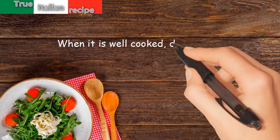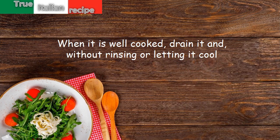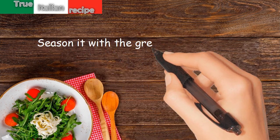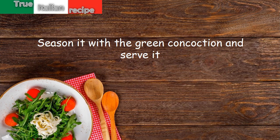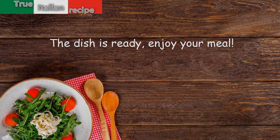When the rice is well cooked, drain it without rinsing or letting it cool. Season it with the green concoction and serve it. The dish is ready — enjoy your meal!